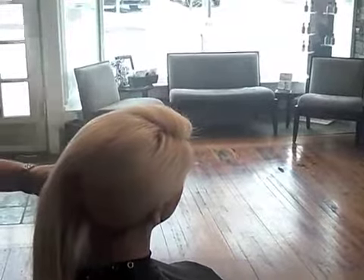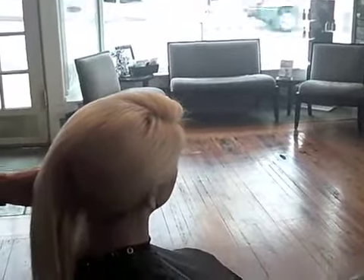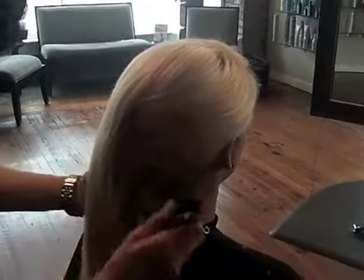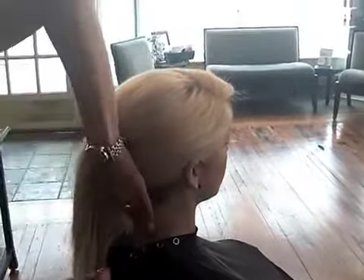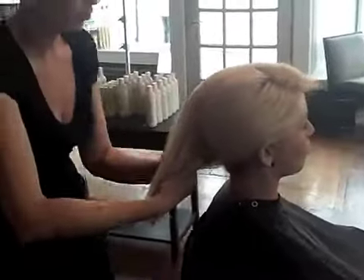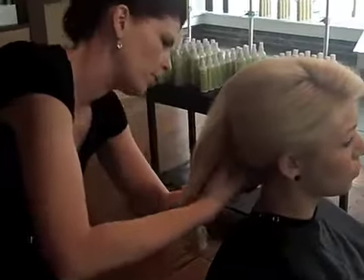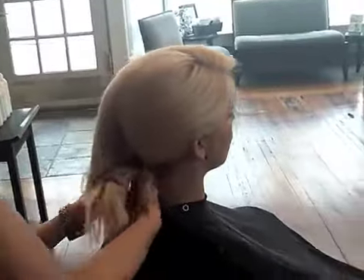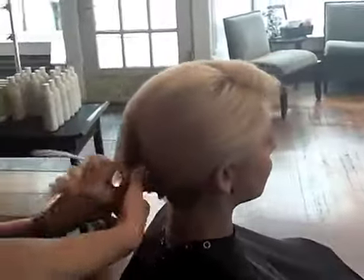Taking a little more Infinium 3 and spraying — Amanda has some beautiful blonde hair. Taking that left side and twisting, starting at the nape, I'm going to work my way up, twisting in.